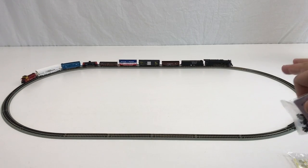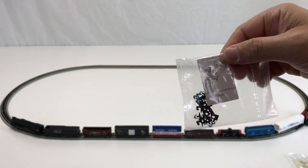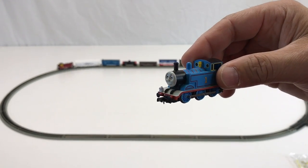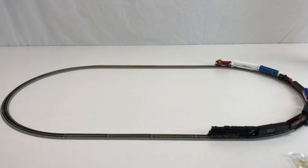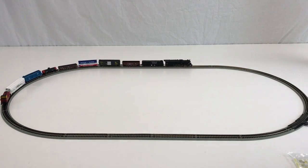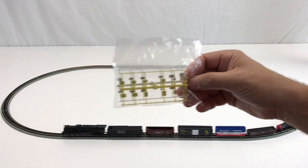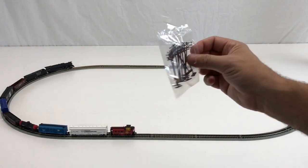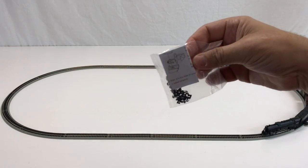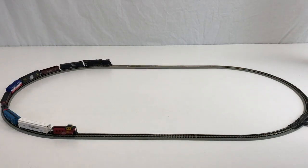I forgot to mention the couplers — they're more of a knuckle style. They do send you the Rapido style couplers that you can switch out, which are more along the lines of what you would normally get. I think the Rapido style would work better because if you uncouple them, it's hard to couple the train back together. The set also came with little signs and little telephone poles, but I'm not going to go through the trouble of setting those up. I think maybe down the road I will change out the couplers. I like these style couplers — even though they're not realistic, they're easier to work with on the small scale, and I think that's why they make them.